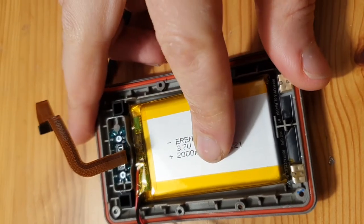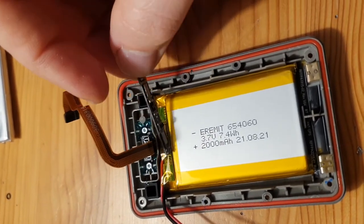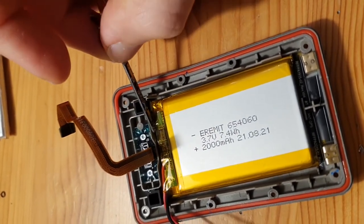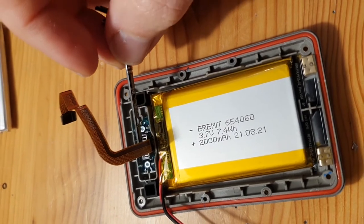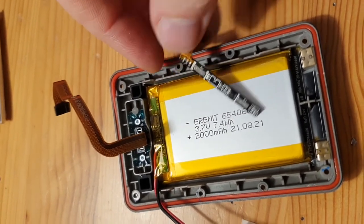The new battery goes in here and the old protection board, which we're using as an adapter, goes up here. There's not super much space, but I think it will fit — I know it fits because that guy in the Google group did it.